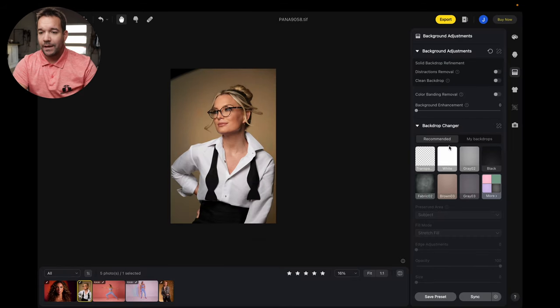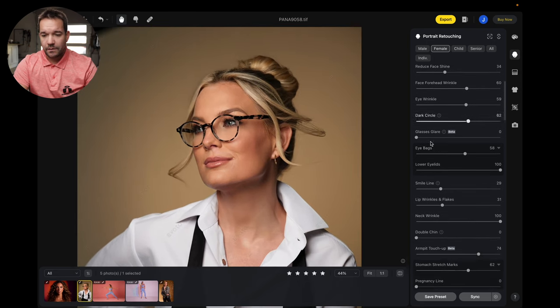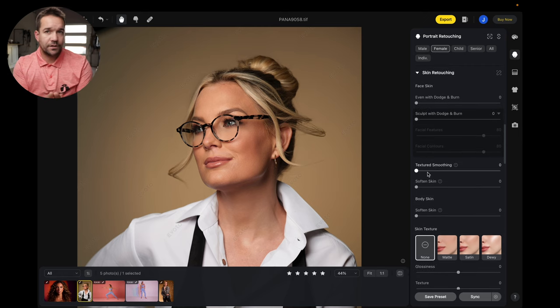Let's come over to this image here. This is going to be found in the portraits retouching tab, specifically in the skin retouching section. In the past, we had just a slider called dodge and burn, which was basically frequency separation — low layer, high layer — all kind of rolled into one, which worked really great, but it wasn't actually dodge and burn. So textured smoothing down here is actually what was called dodge and burn.